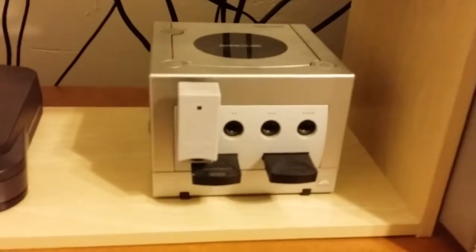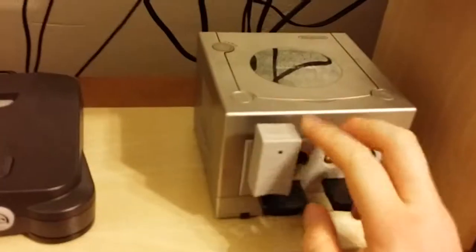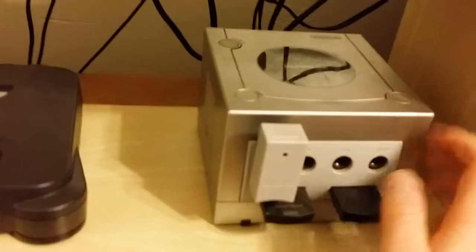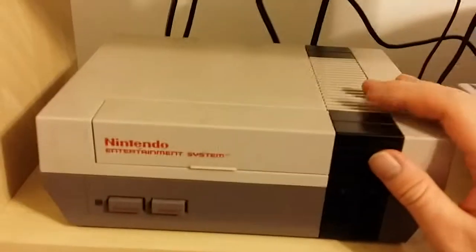The GameCube we found in a box under our bed. It's my wife's. The WaveBird adapter she bought several years ago — I need to buy three more now.